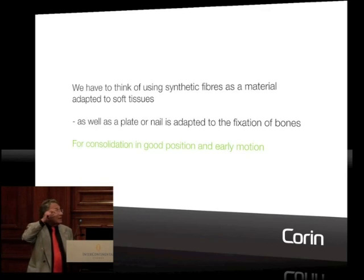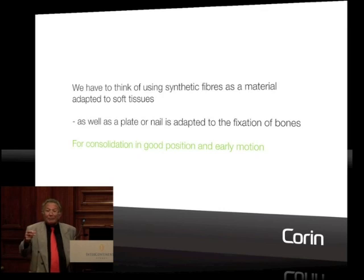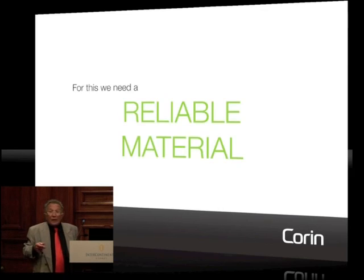The concept of prosthesis is something completely different. But of course, to have this material adapted to the fixation of soft tissue, you have to have a reliable material. I started personally to work in the late seventies on this, because I was impressed by the possibilities opened by the very first artificial ligaments. But like everybody, I had to go through misery and disasters — it did not work. However, the advantage of the concept was so big that instead of giving up and throwing it to the garbage, I thought we should try to improve it.